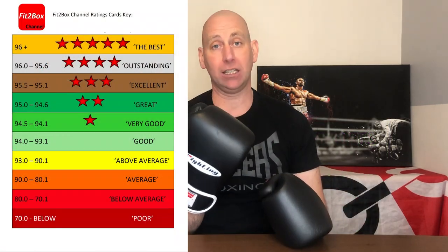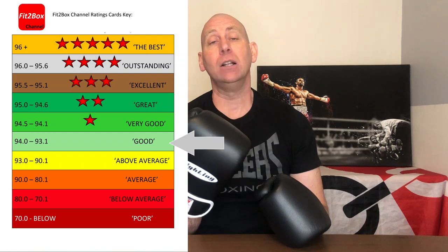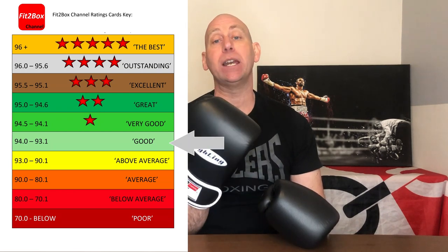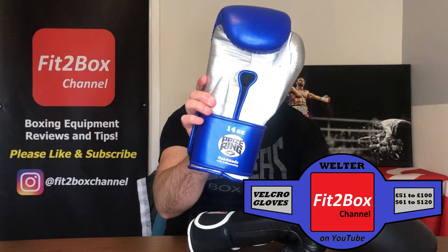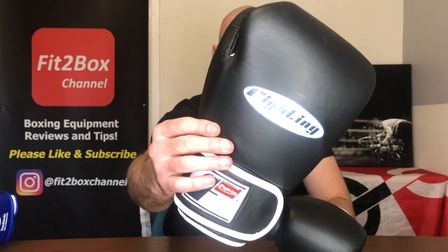These come out as a 'Good' rated glove on my Fit2Box ratings — just missing out on a Fit2Box star. They go into my list as the number one contenders in the welterweight velcro division, very close to the champion, but the Prize Ring glove still retains that championship. These are a good protective glove, really good value for money and comfortable too — great protection on the knuckles for those wanting extra hand protection. Please like and subscribe to the Fit2Box channel!